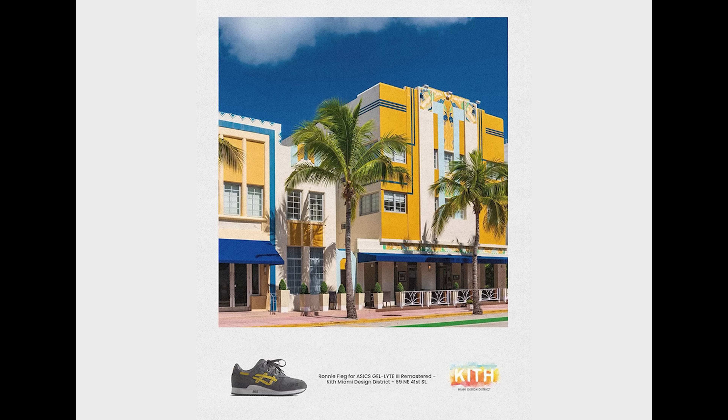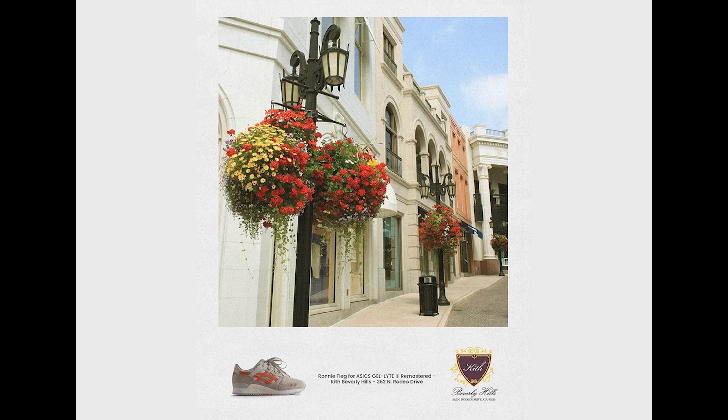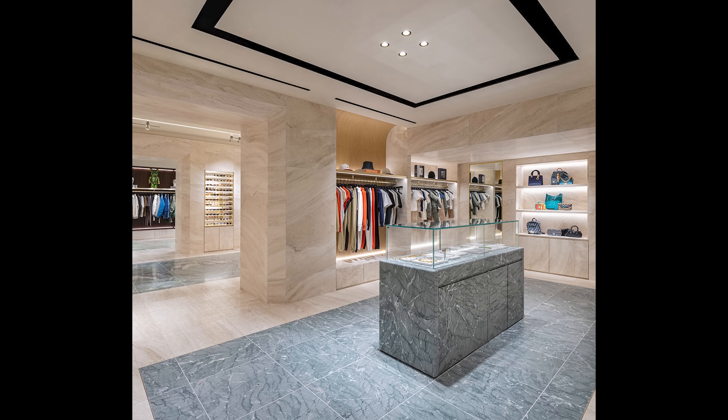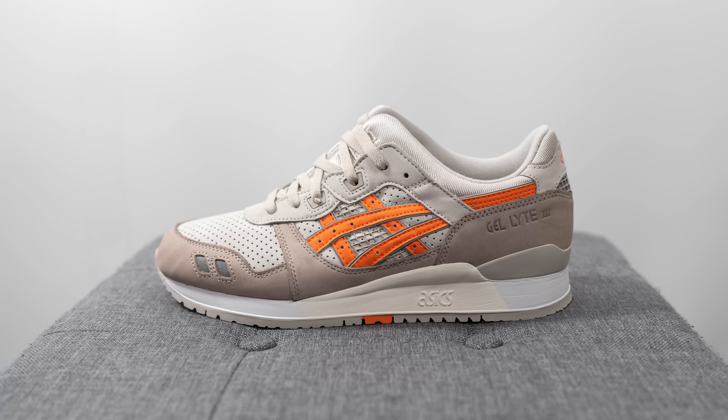This is a highly anticipated collaboration between Ronnie Fieg and A6, which coincides with the grand opening of his second Miami and Los Angeles stores. This pair, nicknamed the super orange colorway, released earlier this month and was also sold in-store at Kith's brand new Beverly Hills location. These retailed for $195 US dollars, but after shipping, duties, and everything else to get them here to Canada, they ended up costing me about $400 Canadian dollars, which is super expensive.